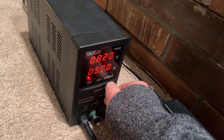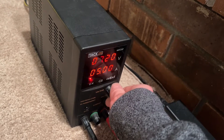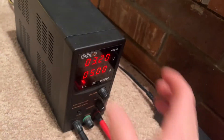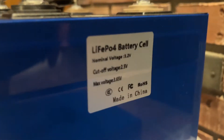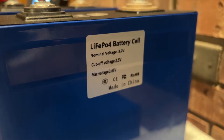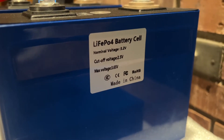You can pretty much make this anything you want, from basically zero volts all the way to 30 on this particular power supply. This is going to depend completely on what battery you're charging. For these batteries, the nominal voltage is 3.2 volts, cutoff voltage is 2.5, and the max voltage is 3.65 volts.